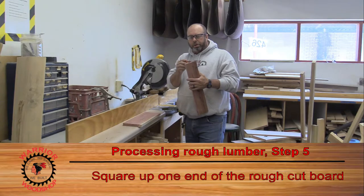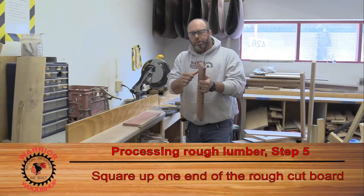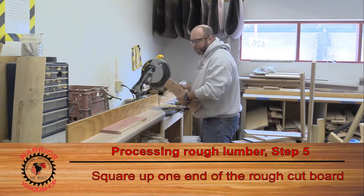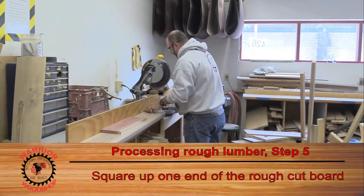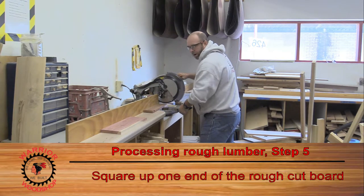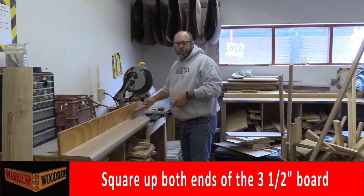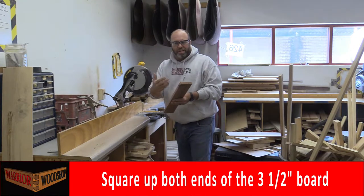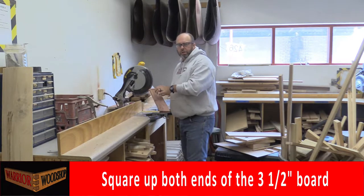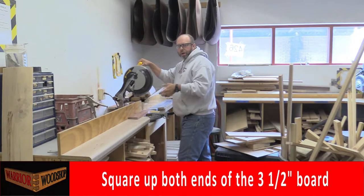Before we can do any layout we need to make sure we have a perfectly 90-degree edge. Since we adjusted the edge with the jointer, that probably affected the angle — visually it might look okay, but go ahead and square up the end. Put your jointed edge against the fence and take off just enough to square up the end. Normally we don't encourage students to square both ends, but because of the nature of the small pieces in this project, we need you to square up both ends of the narrower piece.